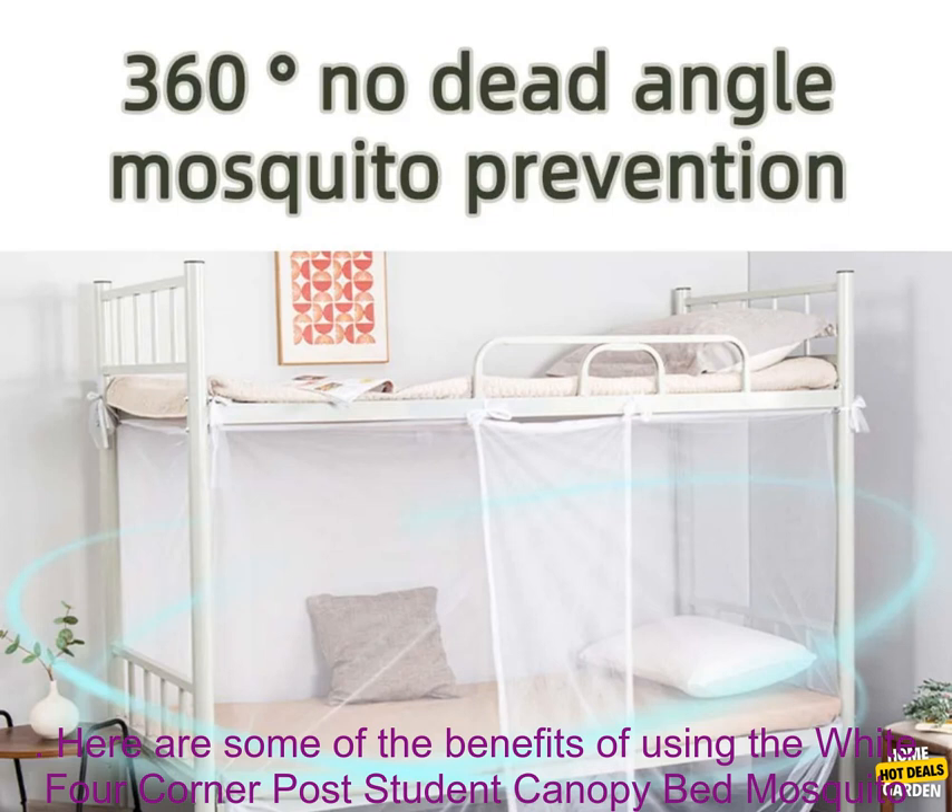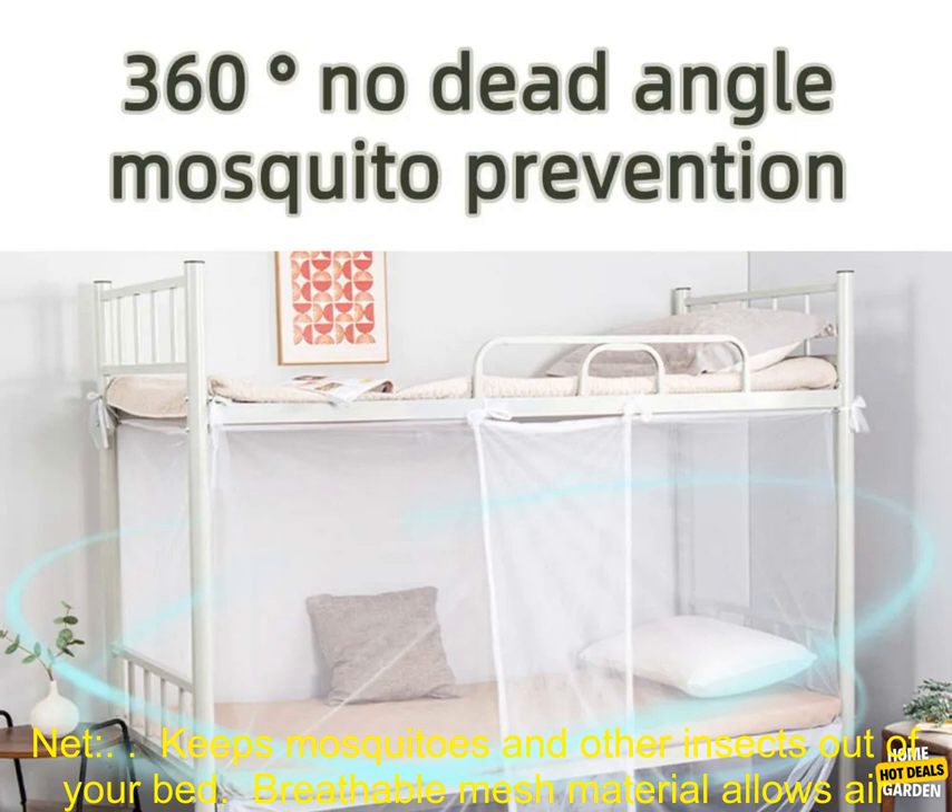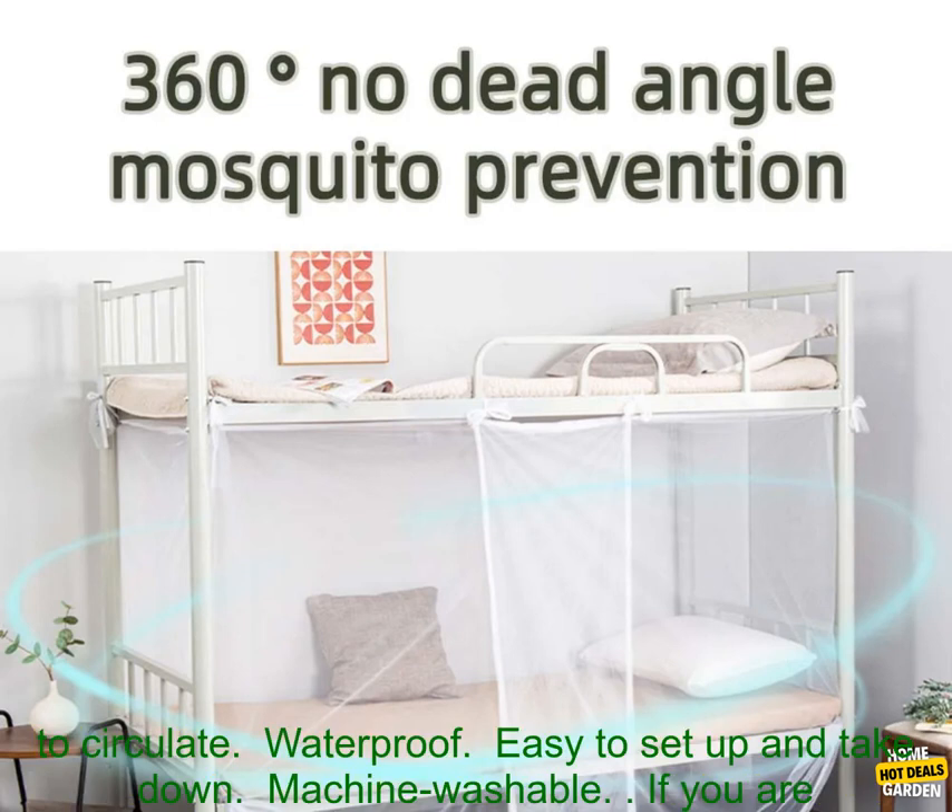Here are some of the benefits of using the White Four-Corner Post Student Canopy Bed Mosquito Net: keeps mosquitoes and other insects out of your bed, breathable mesh material allows air to circulate, waterproof, easy to set up and take down, and machine washable.